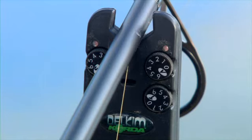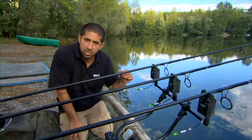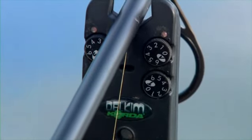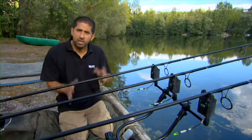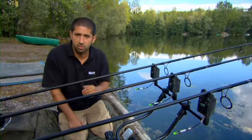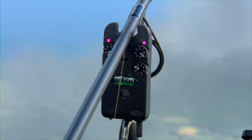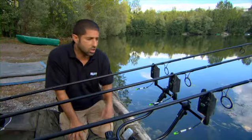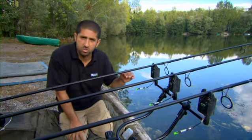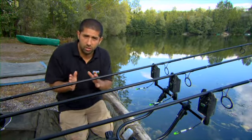I've been a Delkin fanatic for over 15 years and I still shudder when I see people using roller alarms. One of the main reasons is that Delkin's signature feature is the vibration system. With roller buzzers you get nightmare stories of takes not registering - the line can flick to one side or even freeze in the roller in extreme conditions. That will never happen with a Delkin. The vibration system is adjustable from super sensitive to almost no sensitivity, which suits different conditions.